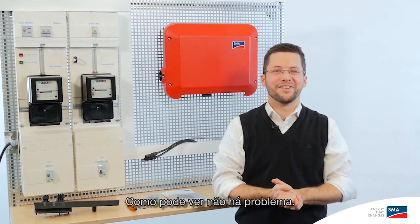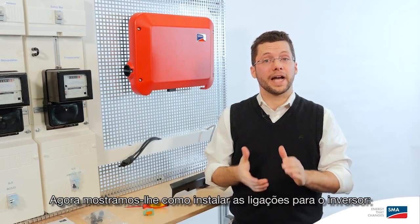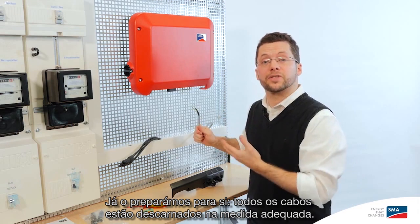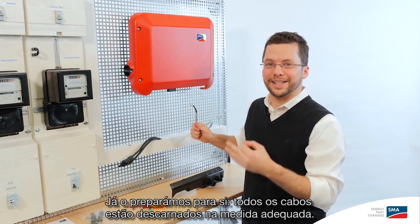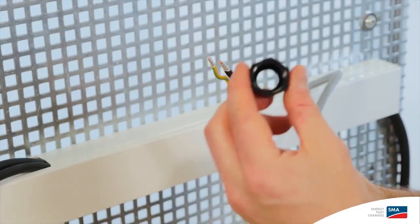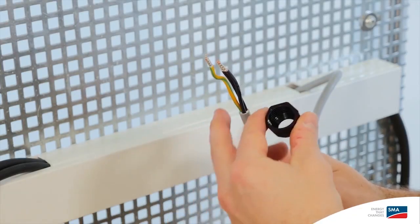As you can see, no problem. Now I'm going to show you how to set up the connections for the inverter. First, let's take the AC cable. We've already prepared it for you — all the cables are stripped as far up as they need to be, so we can get right to work.